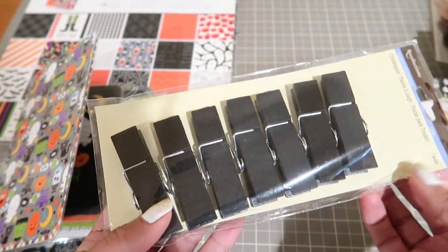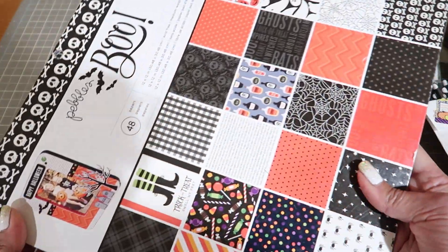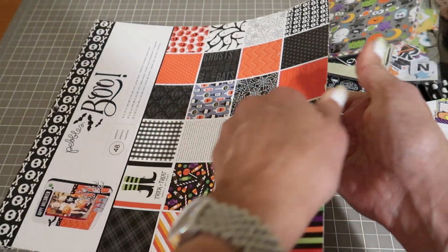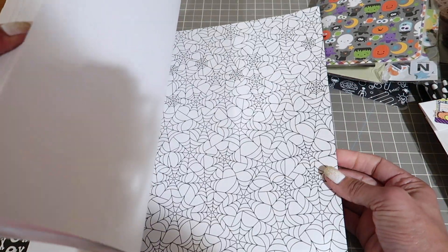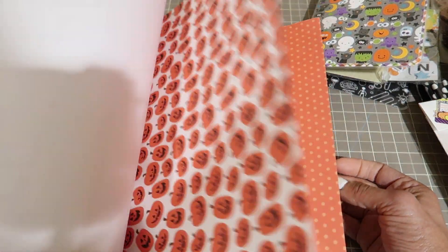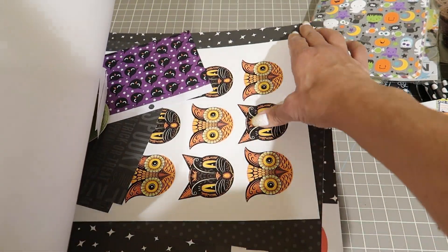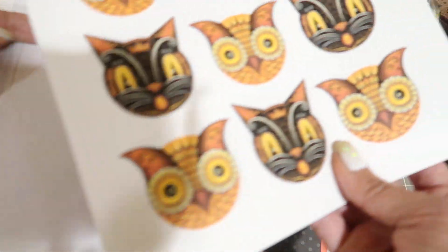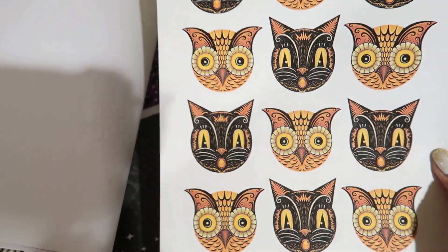These are just clothespins. And this is a Pebbles stack called Boo. A couple of the sheets were used but there's still a lot of life in this pad. Really cute patterns if you're into Halloween, now's the time.